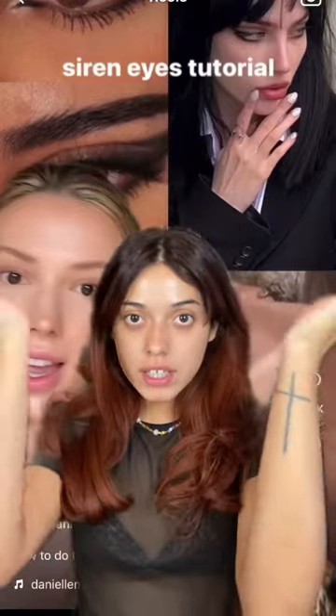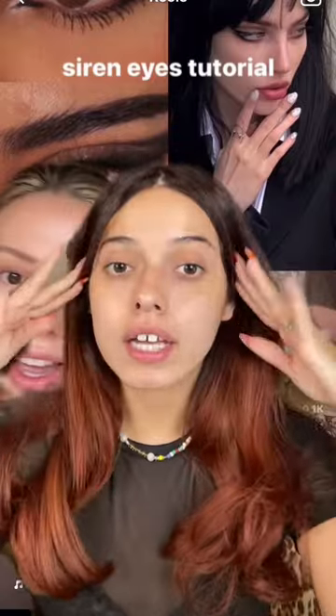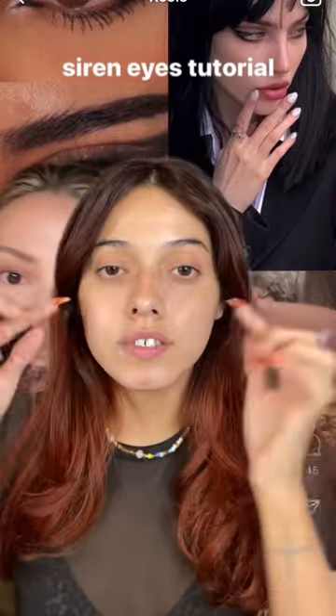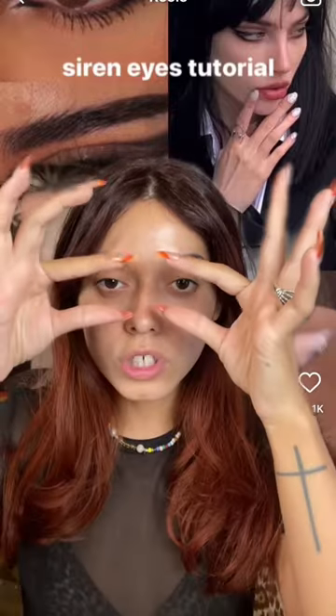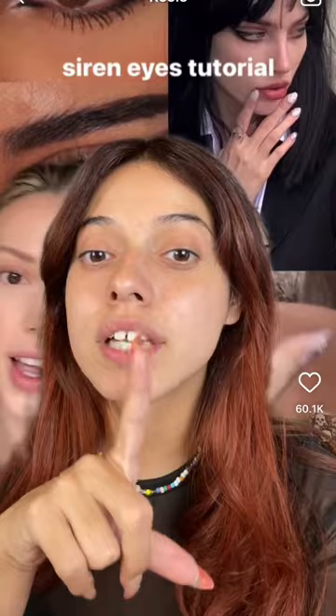Have you guys seen the siren eyes tutorial? I actually love doing this on my rounded eyes. This helps to elongate your eyes from the inner corner to the outer corner and it's going to make them look longer. As you can tell I have really round eyes, so I'm going to show you how it actually makes my eyes look. I did my base makeup, now we're going to do the eyes.